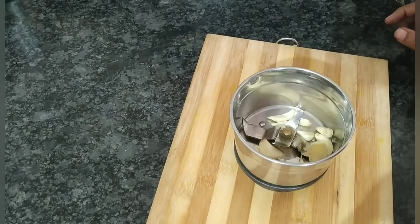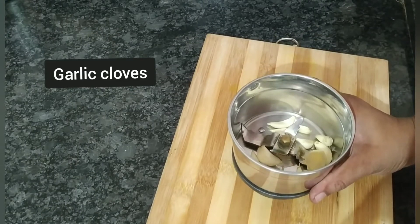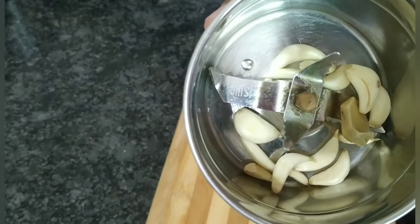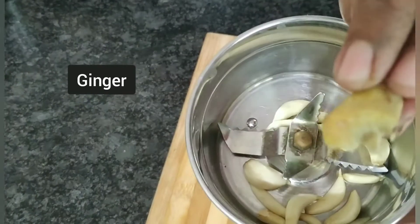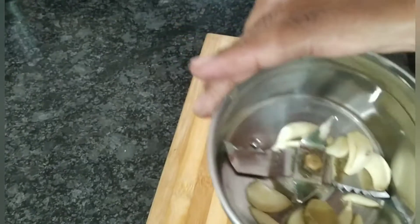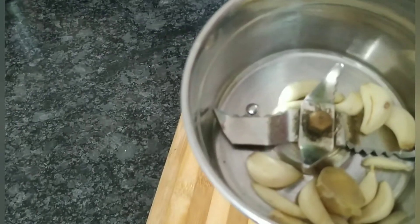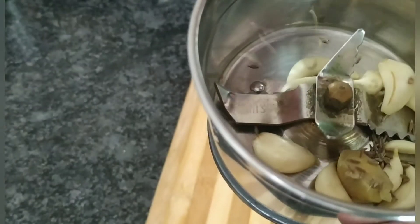Hello friends, ab hum banayenge khatti dhokla ki chutney. Uske liye maine around 10-12 garlic cloves liye hain aur usmen ek chhota sa adrak ka tukda add kiya hai. Ab ismen main add karungi jeera — that is one teaspoon.